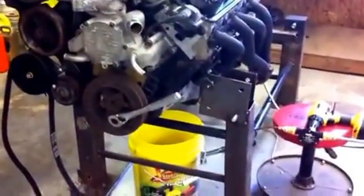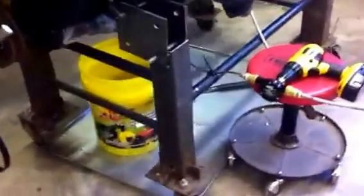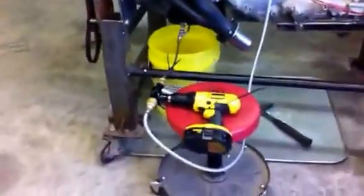You've got a ratchet on the front, and that's how easy it turns over with oil pressure. So we'll make a fitting for the front, put an impact driver on it, get our oil pressure up, and we'll run a full synthetic. I'll crank it over with an impact driver and see what kind of compression we've got on each cylinder.